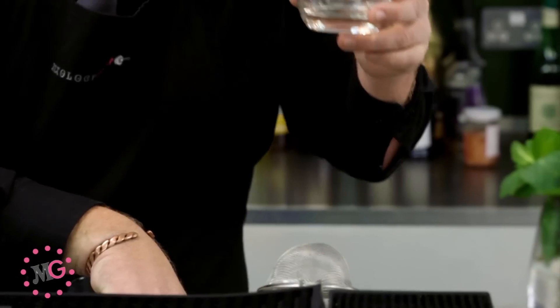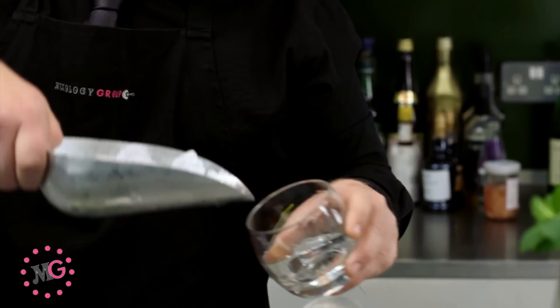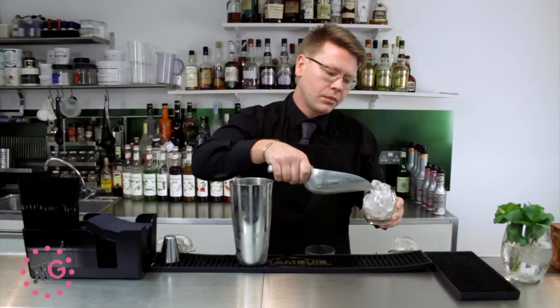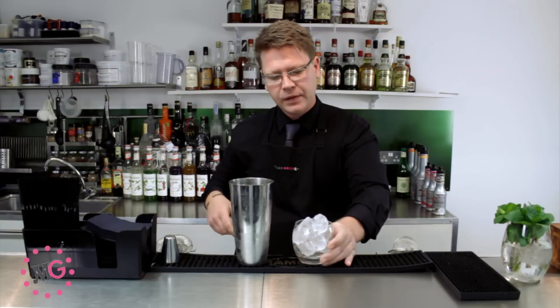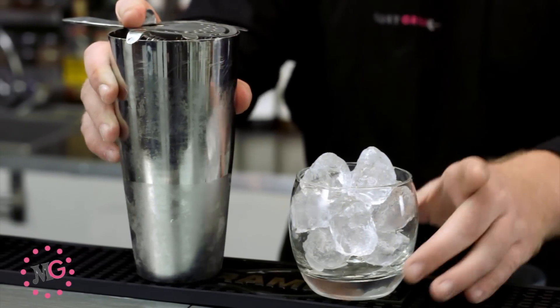Place your mixing glass to one side. Take your rocks glass and fill it up with some ice cubes. Place that back onto your mat, and then very simply strain. There's no need to double strain this particular drink because we're serving it on the rocks.